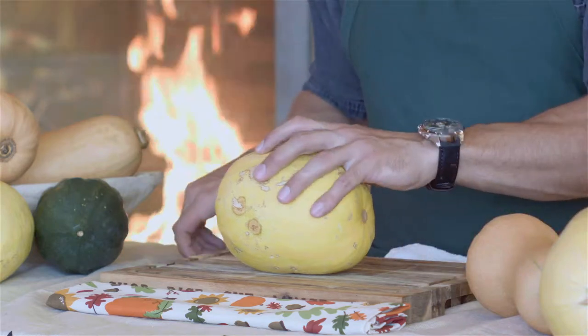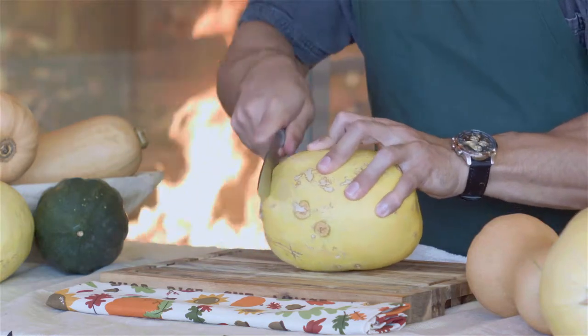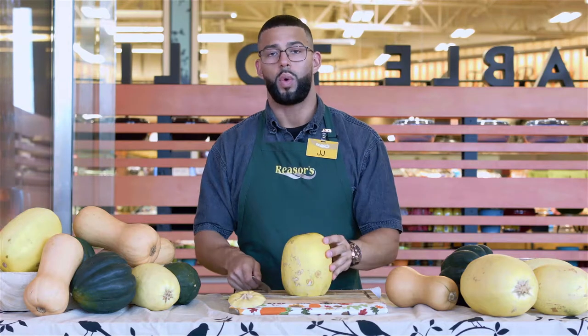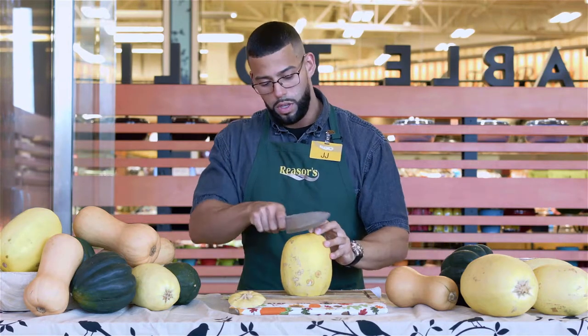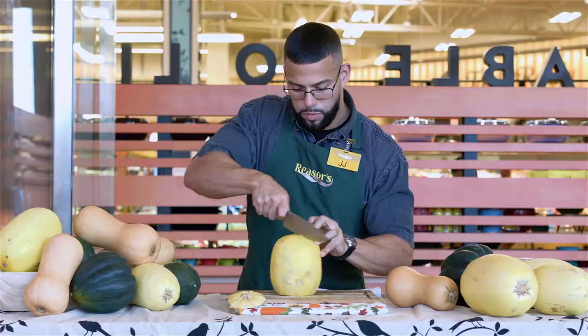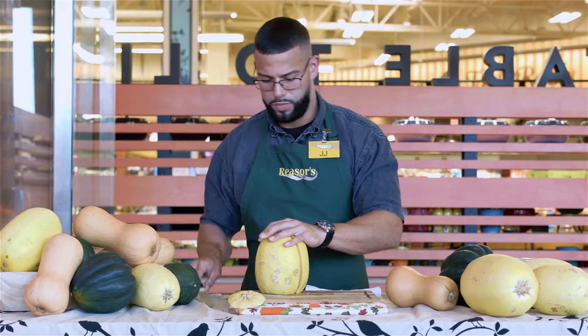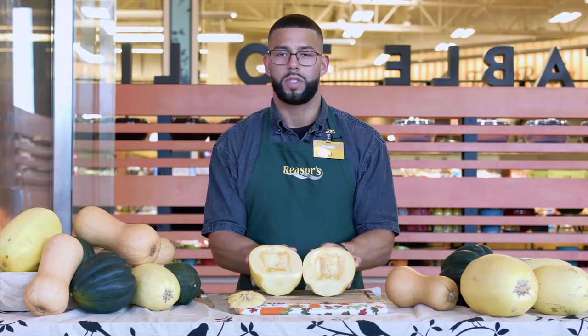When cutting a spaghetti squash, you want to cut the top, then hold it lengthwise to gain a longer noodle. Cut down the center to expose the seeds.